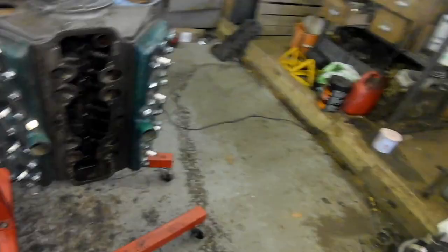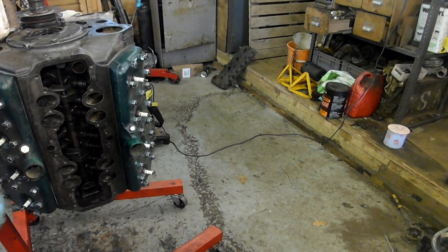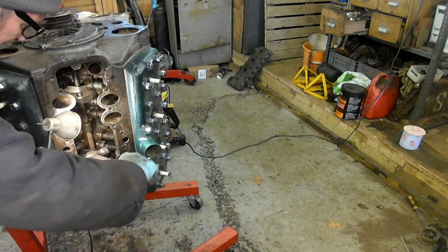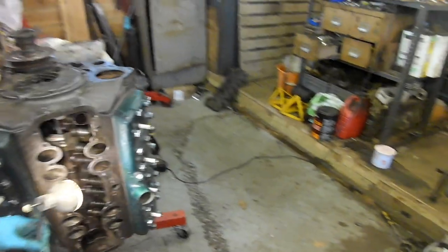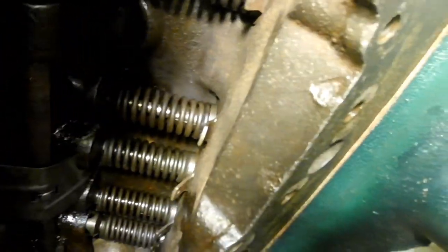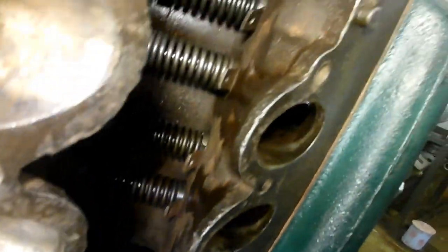I'm going to give it a tap, see if I can knock it in with a small hammer. That's it — that's gone in there. Can you see that it is now fully home? So it was worth doing that visual inspection, wasn't it? It probably would have rattled in once it started running anyway.